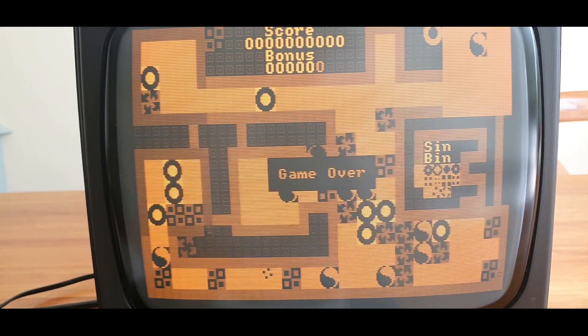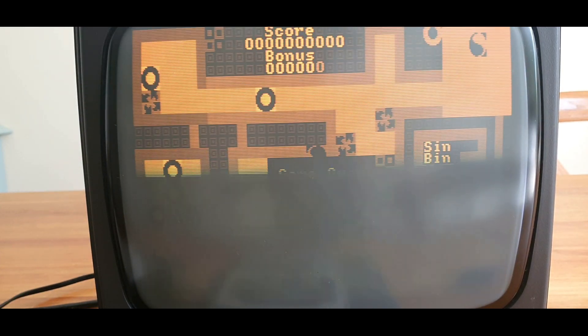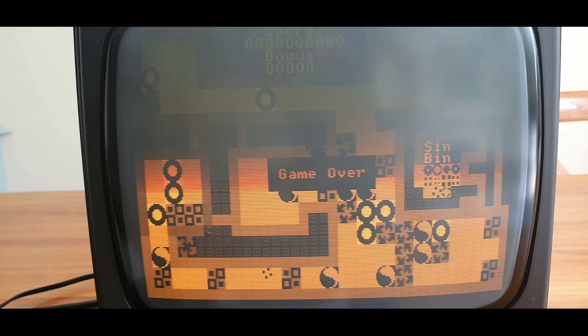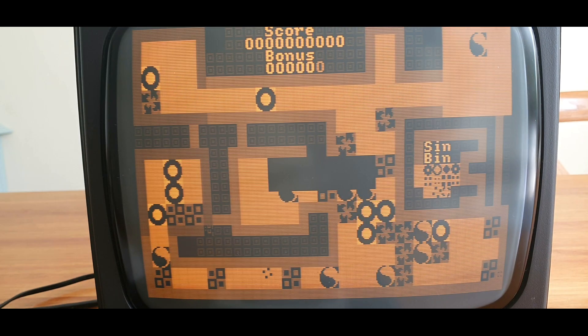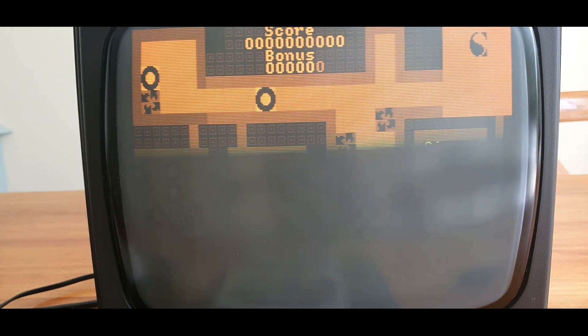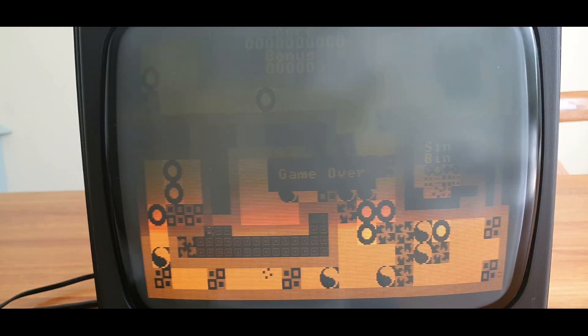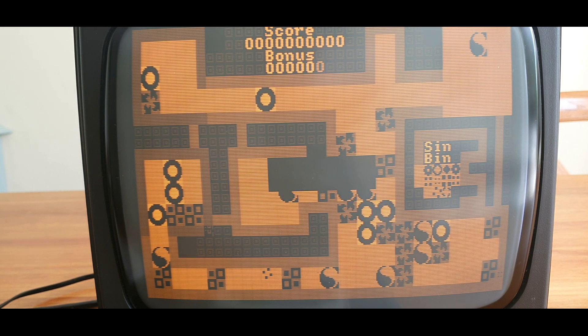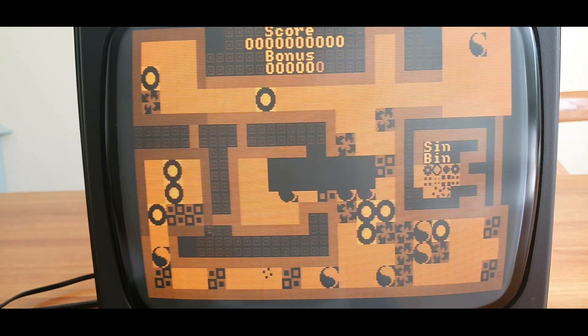This is a high resolution Pell monitor. I believe it was only ever sold in Australia and New Zealand, hence the 240 volts, which probably contributes to why we don't see very many of these around today. This is the first 1201 monitor I've actually ever physically seen. The monitor was probably intended for the Plus 4 and the Commodore 16 and the like, but it will also work on a C128, an A600 and an A1200, and it's capable of displaying up to 640x512 with an 80 column display.